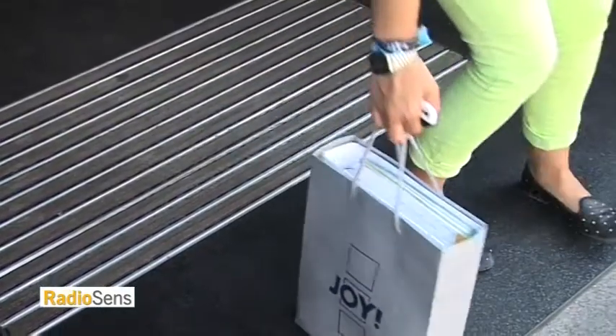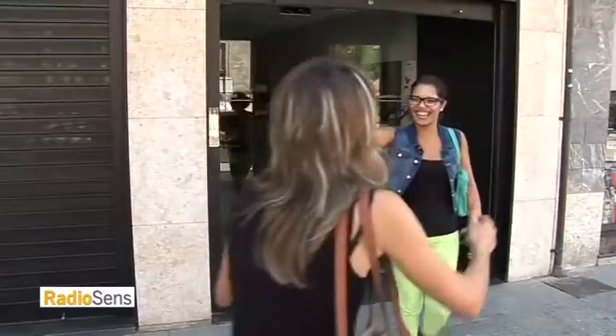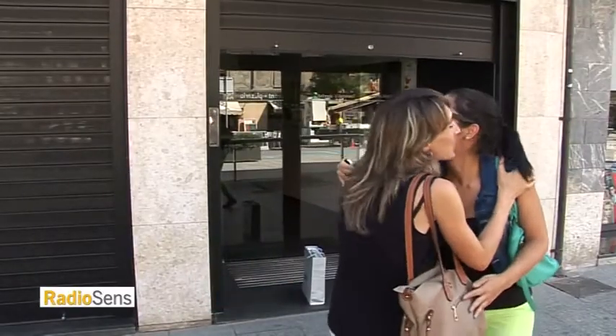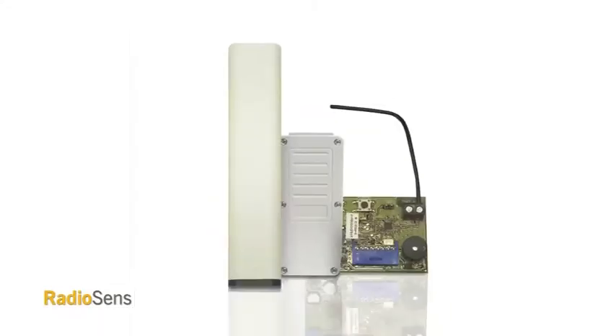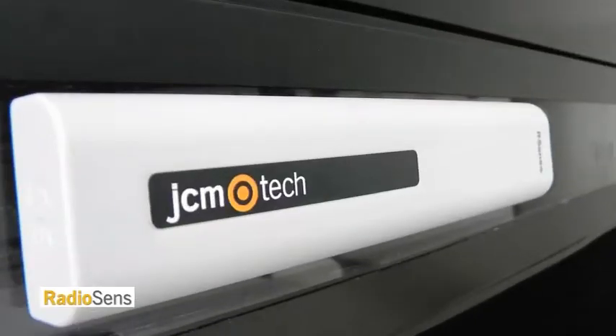Incredible though it may seem, JCM has patented a safety system for fast automatic rolling doors that needs no safety edge. We present RSense3 by JCM, a unique safety system for installing rolling doors that requires no safety edge.